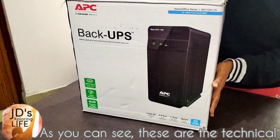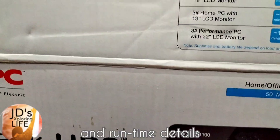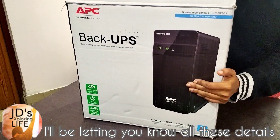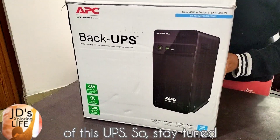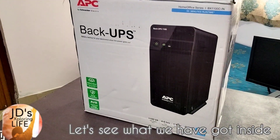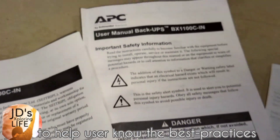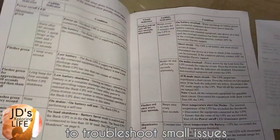As you can see, these are the technical specifications, some other features, and runtime details all mentioned on the UPS unit box. I will be letting you know all these details so you can have all the pros and cons of this UPS. Let's see what we have got inside the box: the UPS unit, some safety information, and a user manual to help users know the best practices and identify conditions to troubleshoot small issues.